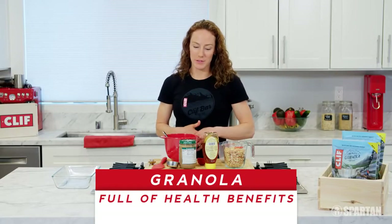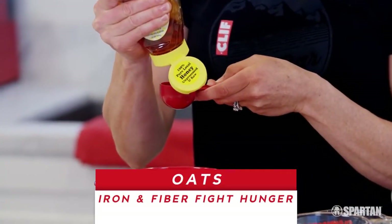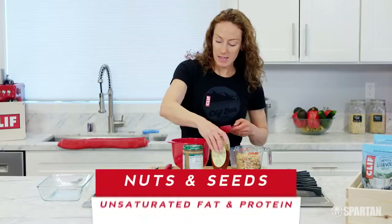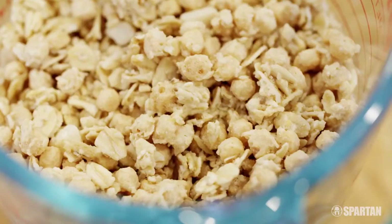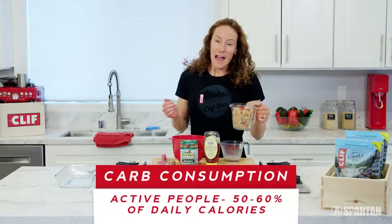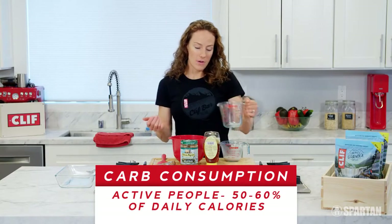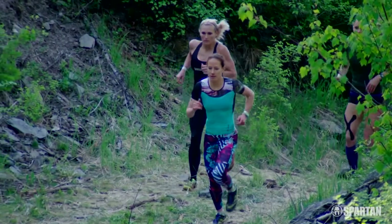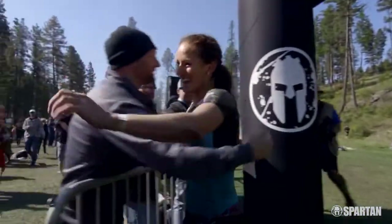Granola is such a popular breakfast food because it has so many health benefits. The oats have iron and fiber in them and keep you full. Nuts and seeds deliver unsaturated fat and protein. But I want to focus on the carbohydrates for a second. Active people should shoot for 50 to 65% of what they're eating as carbs. When I'm out running a Spartan race, I'm eating more carbohydrates than usual. Don't skip out on your carbs — make sure they're healthy, but definitely get them in.